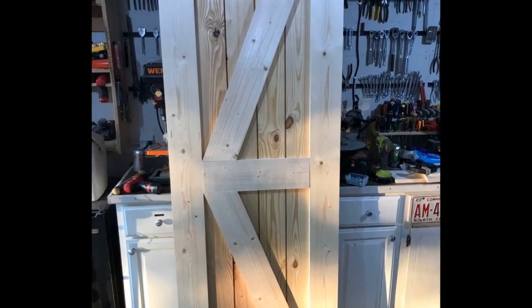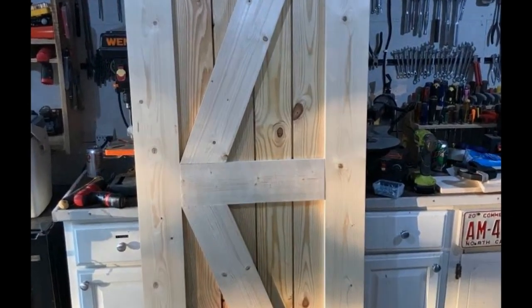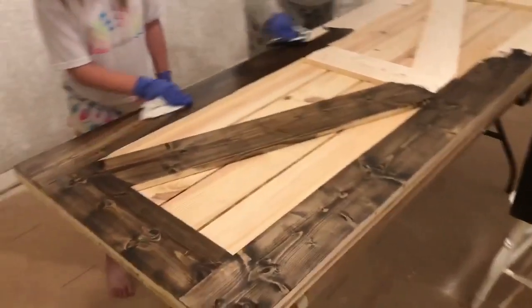We took the doors out, sanded them down to 120 grit, then took them inside and started to stain them.